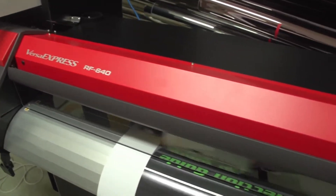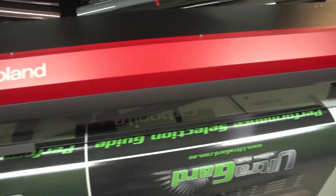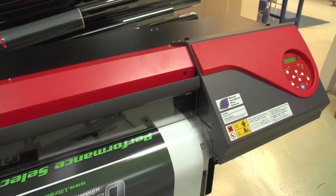I did put a little bit of banner film through it, which it printed very, very well. But most of the work that we would use a machine like this for would be frosted films, window films, self-adhesive window films — that type of work.